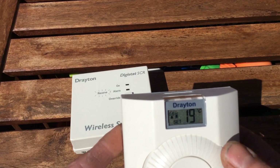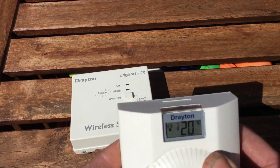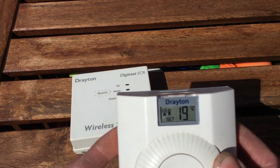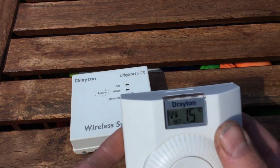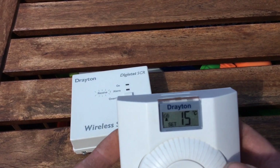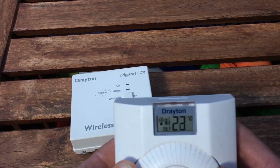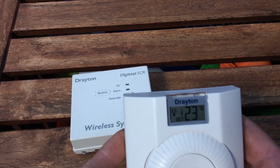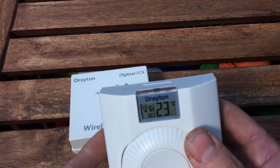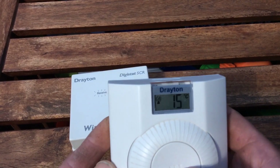We've set two temperatures in there: 19, and set this one at, for argument's sake, 23. So we should have 23. Set. 23. Set. Now if you toggle to two, we've got 23. So basically, you set your temperatures in there and then you can toggle between the two.